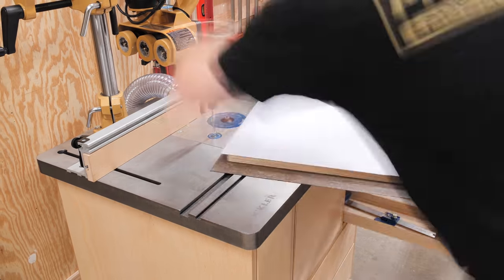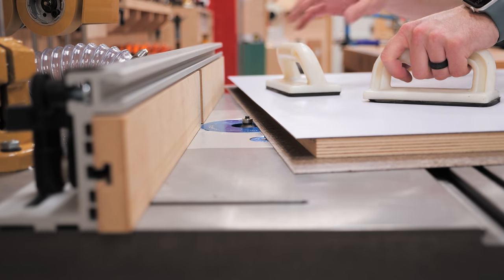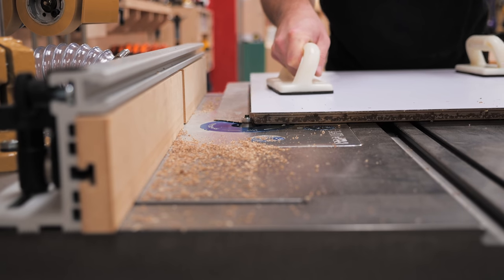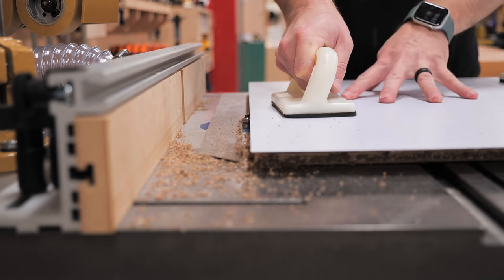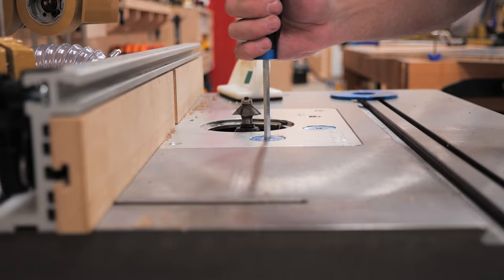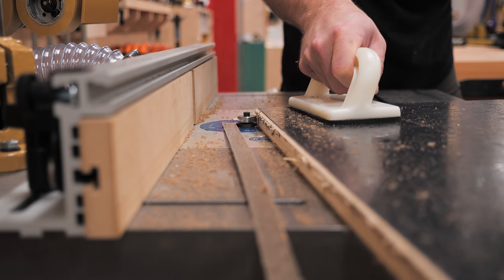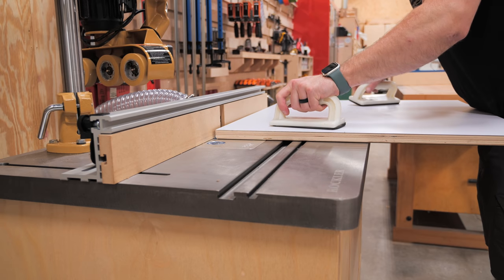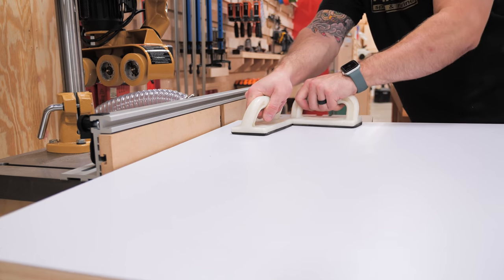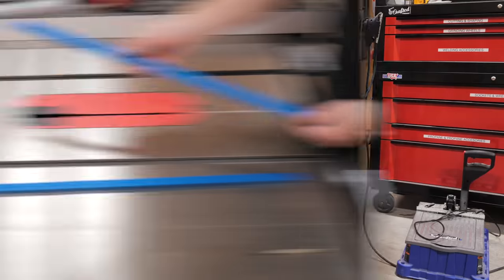I needed to get the laminate trimmed flush with the edges of the base. I initially tried to use a chamfer bit to both flush up the laminate and add a chamfer, but this contact cement has a tendency to gum up during routing, leaving an extremely uneven chamfer. So I swapped to a flush trim bit to knock off the excess, then scraped off all the caked-on adhesive before chamfering the edges and sanding everything clean.